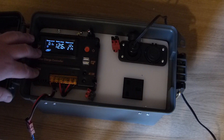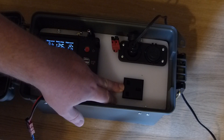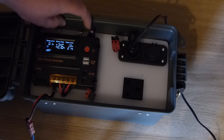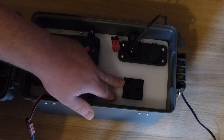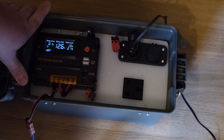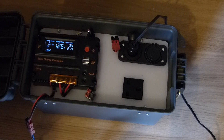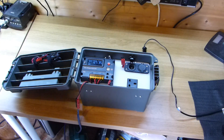The 240 volt side of things — that inverter is powered by that switch there. As soon as you flick that switch on it becomes live and gives up to 300 watts, which is quite nice.